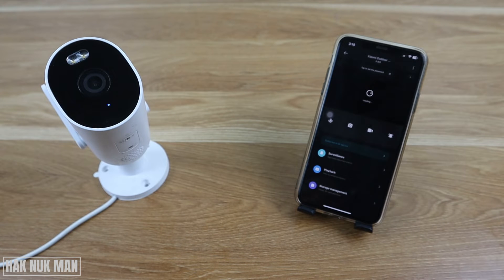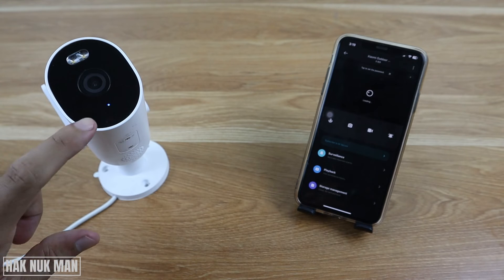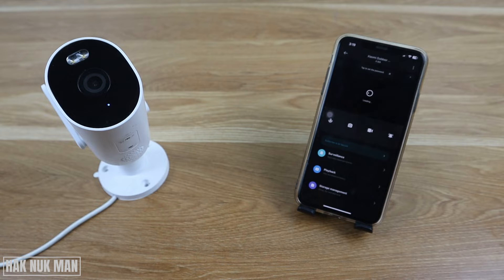Good evening everyone. In today's video I'm going to show you the Xiaomi outdoor security camera blue light blinking issue. As you can see on the table, the camera blue light is now blinking. I will tell you what you can check with your camera. Let's begin — it divides into two steps.